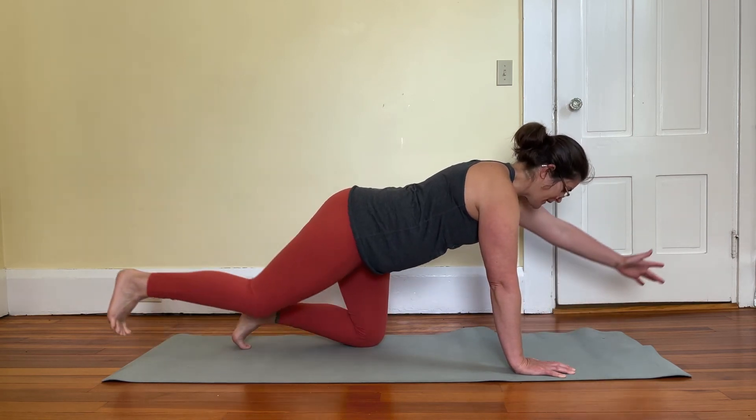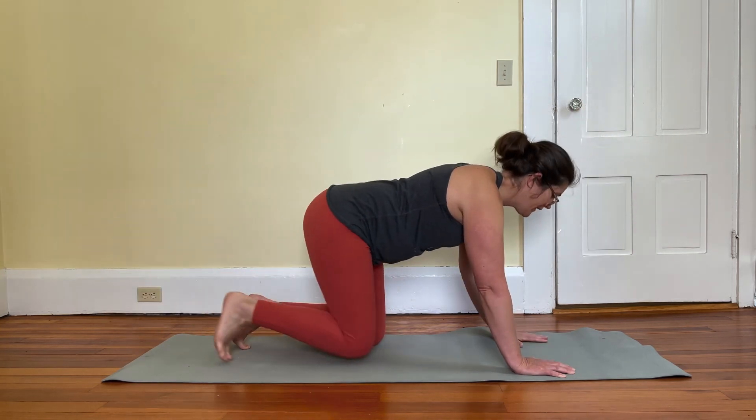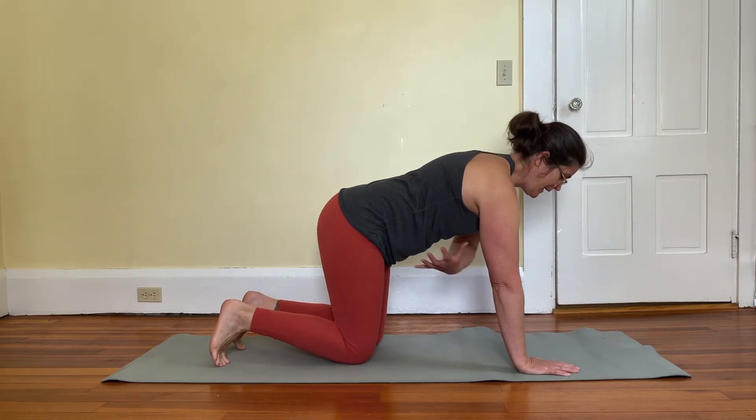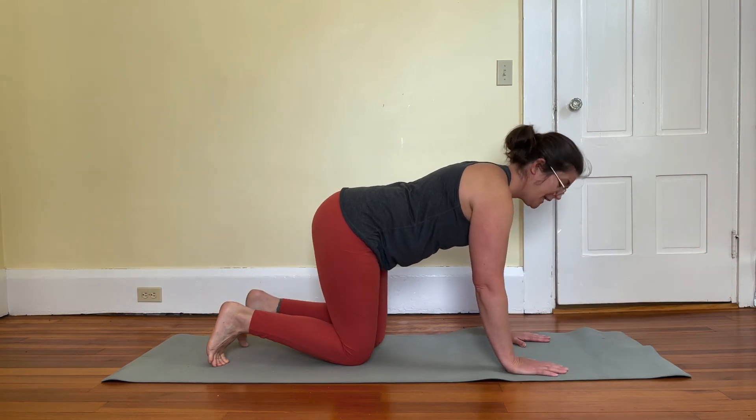It's more about finding length in the body. If you try to find height, you end up arching the back. Core tight, back long — you can even try balancing a broomstick on your back to check your form.